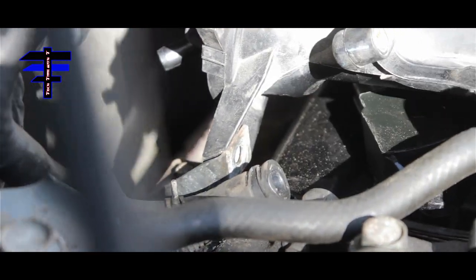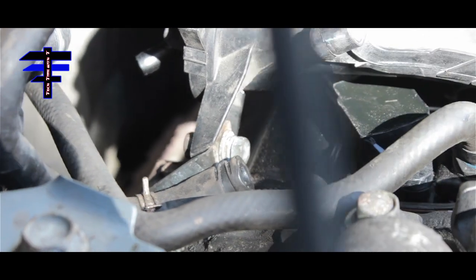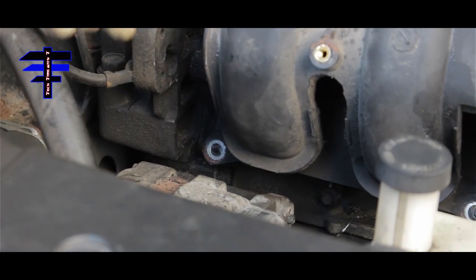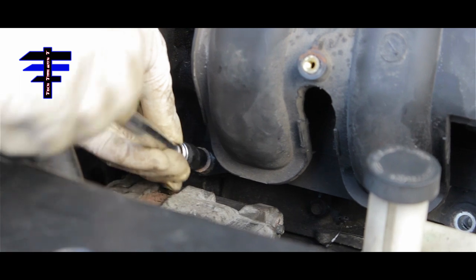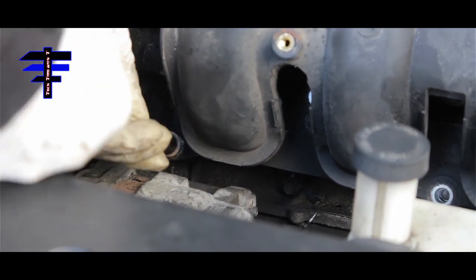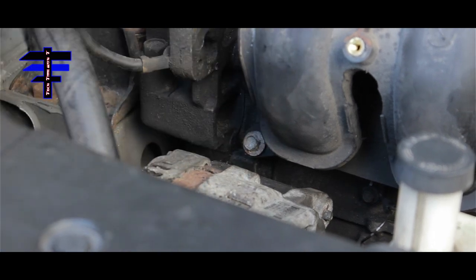The next step is to put the bolt on the passenger side mount. There's a nut in the back — put it in by hand first before using the socket to tighten it. Get everything in place so you can move it around and align the other bolts. Put the manifold bolt in here manually using your hand with a 10mm socket — just snug, don't tighten anything yet. Get all bolts in place first.